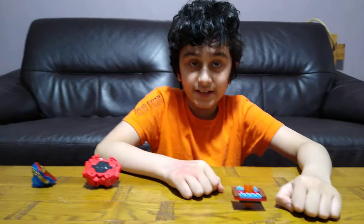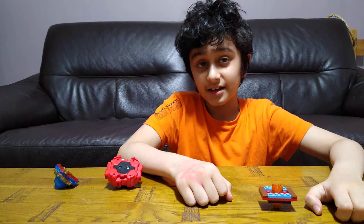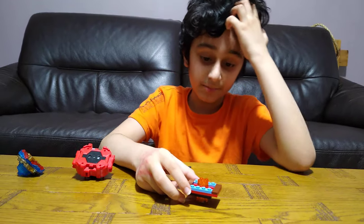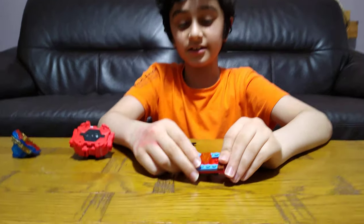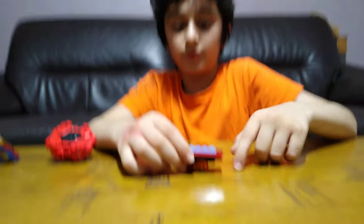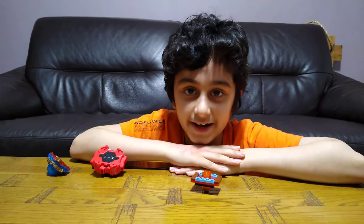If this video hits more than 25 likes, I will make a different design of this. But if it hits 10 likes, I'll make another one of these and show you how to build it in a different way. I hope you guys like it. Subscribe to see my videos. Bye, guys.